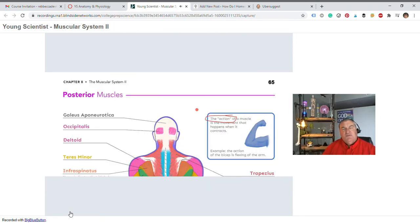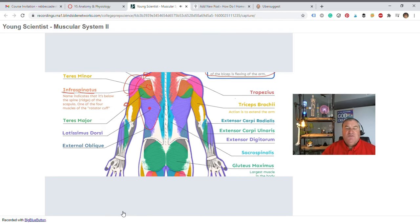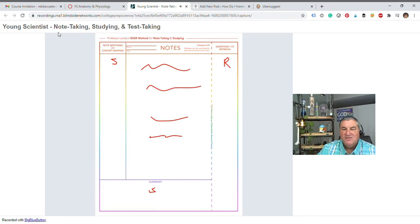That's how you think through what the action of a muscle is. When you talk about the lats, the lat muscle, you're talking about the latissimus dorsi. There's so much in chemistry, biology, anatomy, and physiology that can and should be sketched.